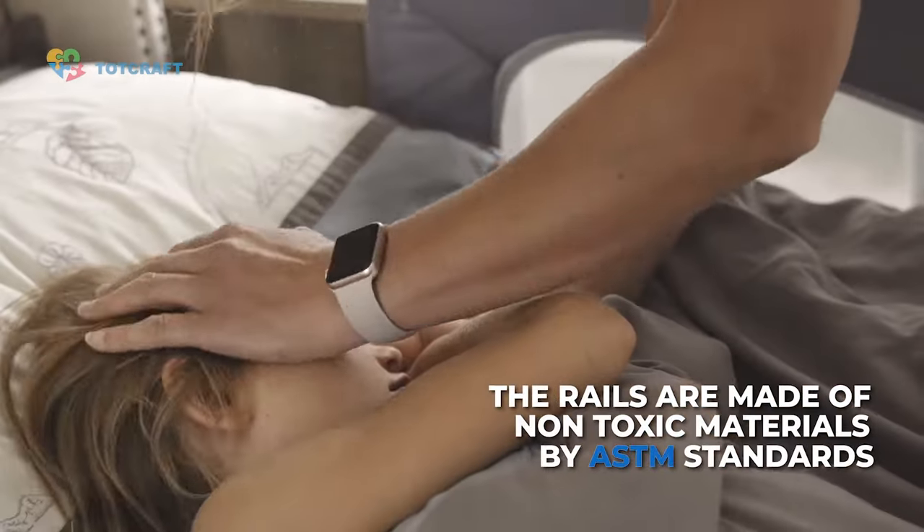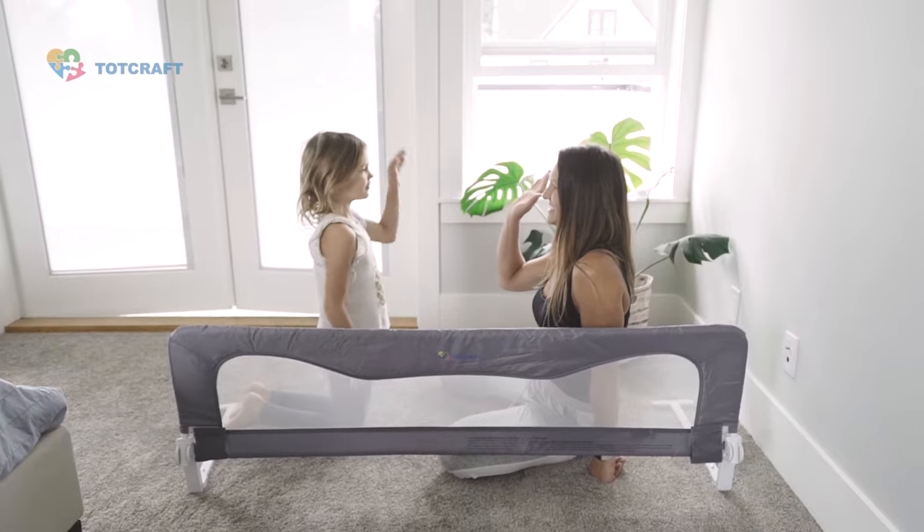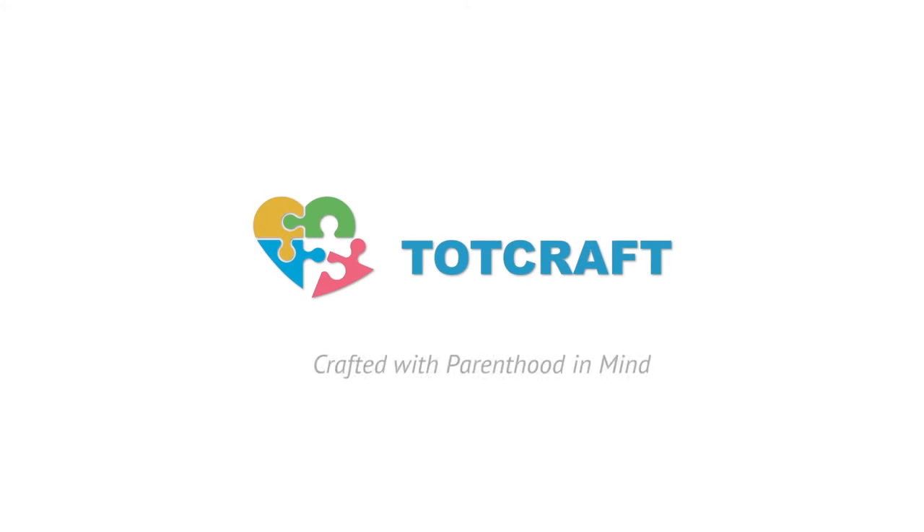Each bed rail is made from non-toxic, safe, and breathable materials that are durable and machine washable. Keep peace of mind for yourself and your child with the Bed Safety Rail from Totcraft. Crafted with parenthood in mind.